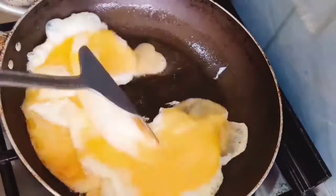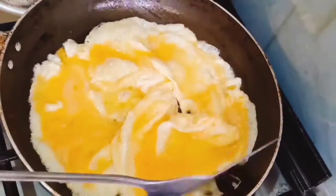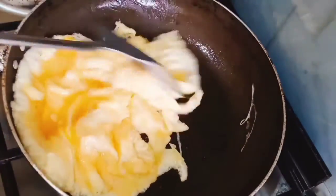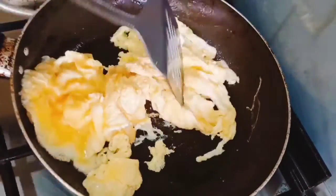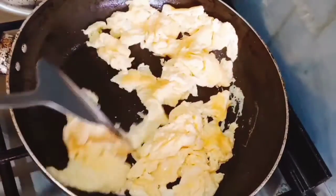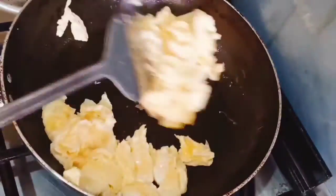This is how I do it, guys. So simple — it's so simple yet the results are so so nice. I've been making these scrambled eggs forever. Since I learned how to make them this way, I've never looked back.